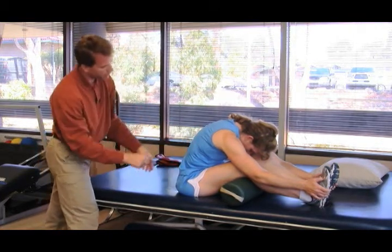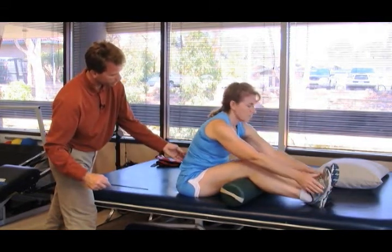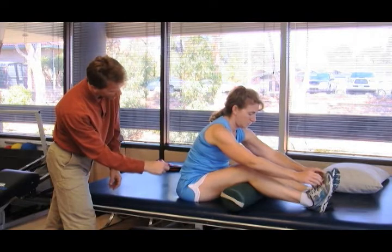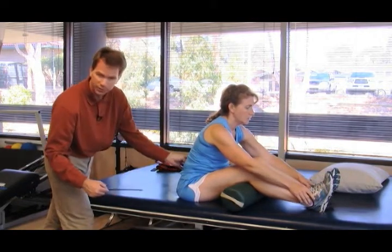Now I'm going to have the model demonstrate what tight muscles back here would look like. You're trying to go forward with the head but you can't quite make it, so the back is flat. That would reflect tightness in the back extensors.